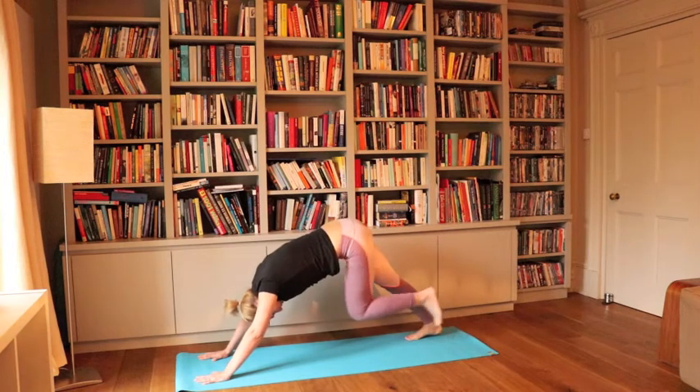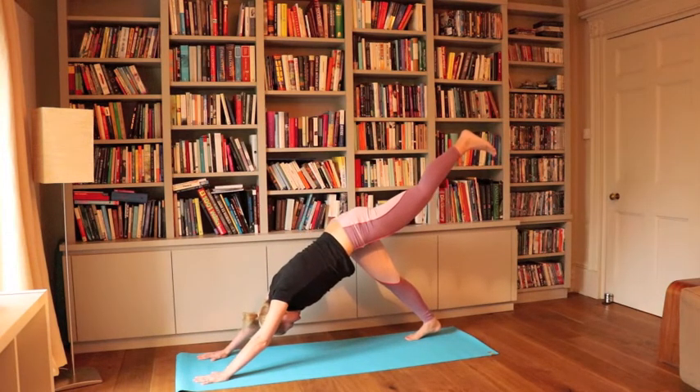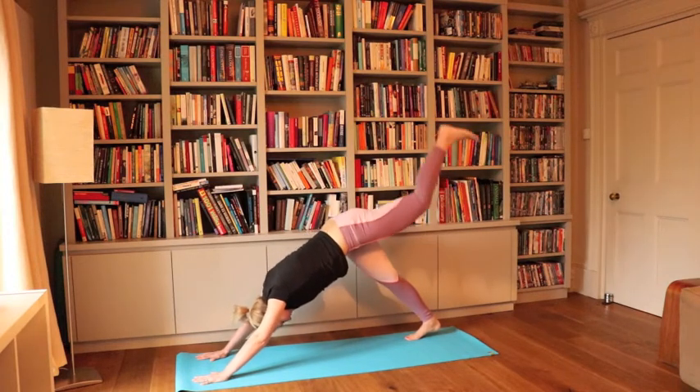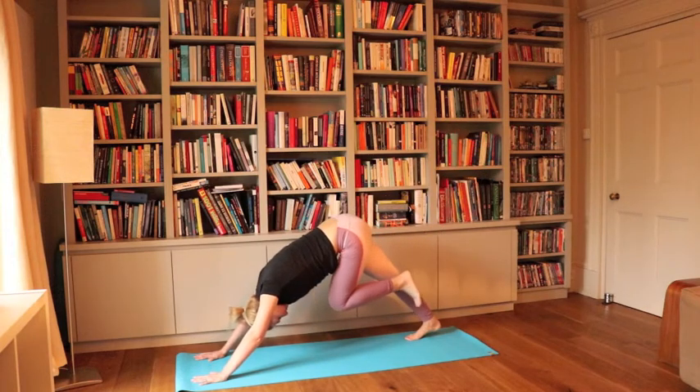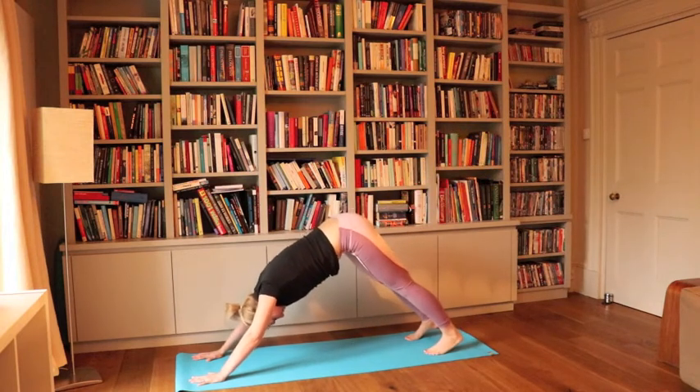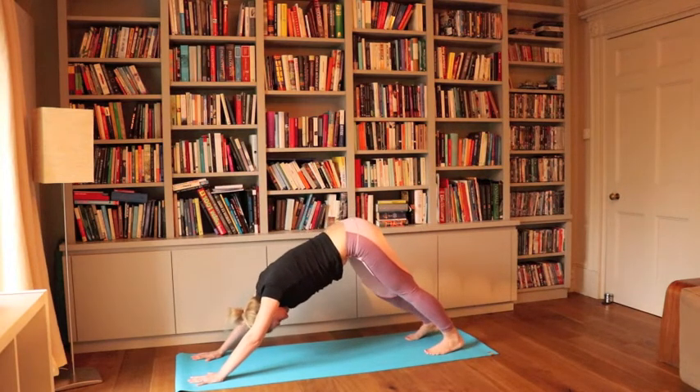Let's do the same with the left leg — lift it up and pull it down, lift it up and pull it down, up once more and pull it down.